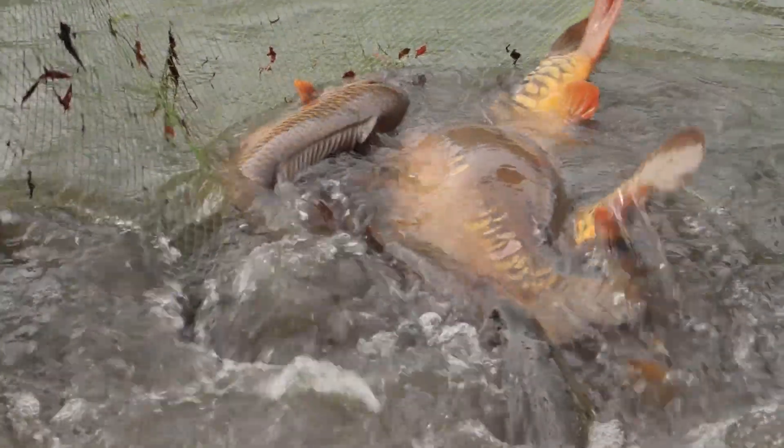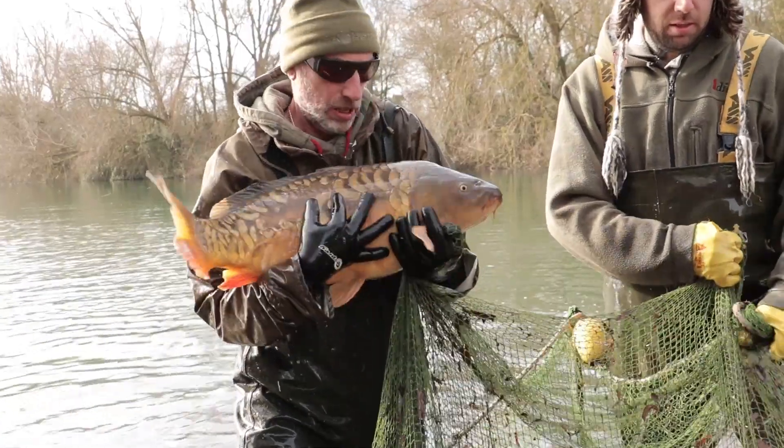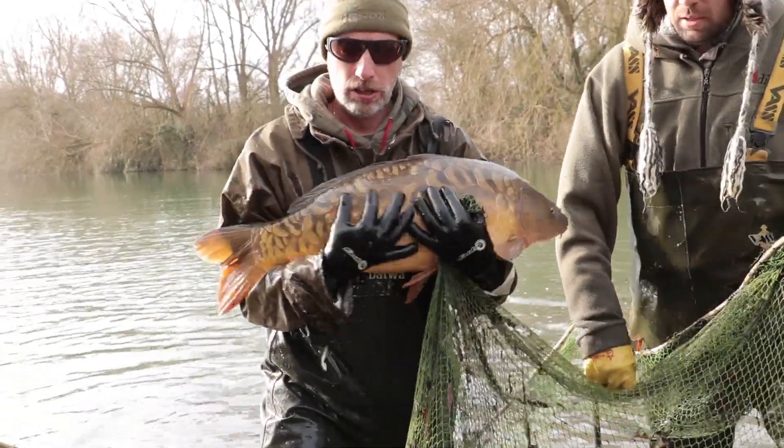We had some really nice fish — hopefully you'll see in the clips. Quite interestingly, this water, like the main Farriers lake, is predominantly a commons water, but 80% of the fish that we've got in the net now were mirrors. I know when we brought the net halfway in we had quite a lot more fish than we actually got to. The big common that goes over 40 pounds was in there but unfortunately it escaped somewhere along the line. By and by, I'm happy with the two days we've had — it's done what we wanted to and the fish here are in excellent condition.